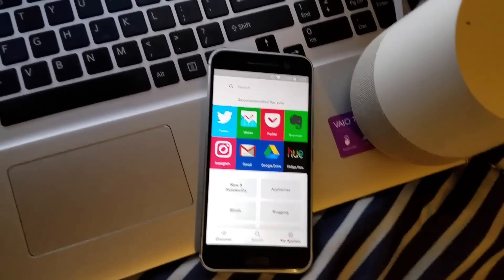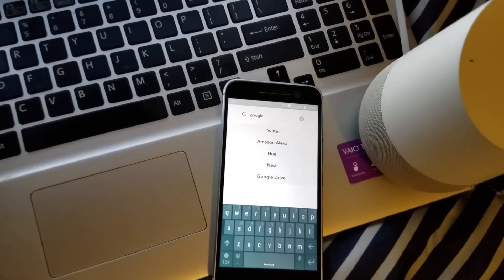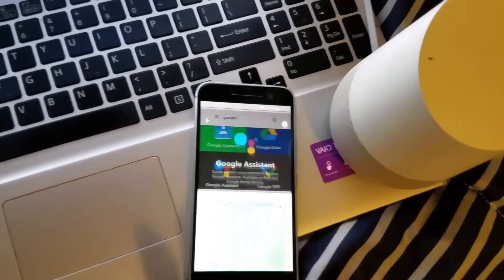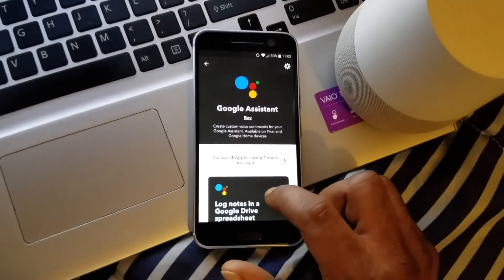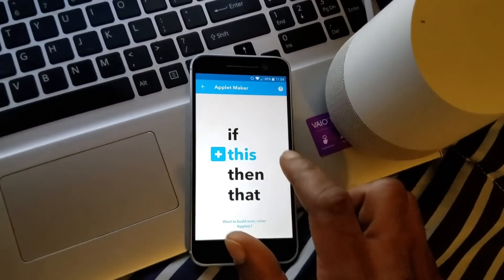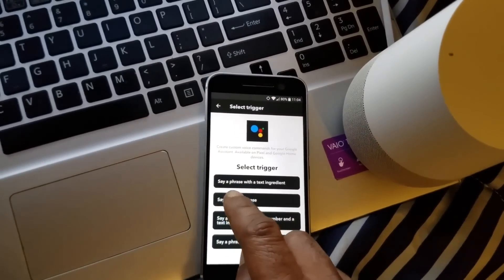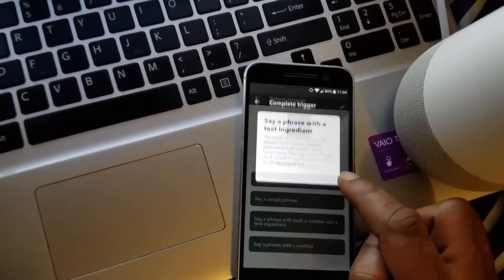Type in Google, select Google Assistant. Scroll down to applet maker, select this, select Google Assistant, save phrase with a text ingredient, select the first one.